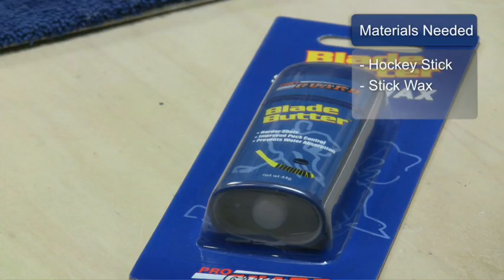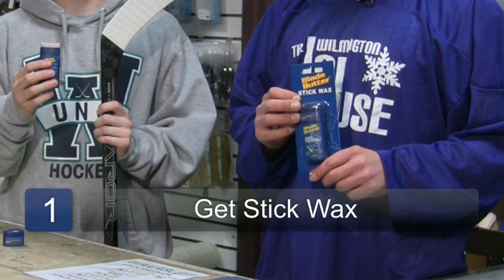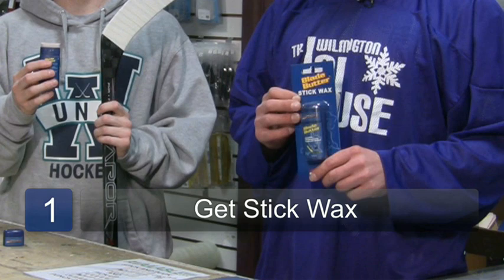For this you will need a hockey stick and stick wax. First, you need to get wax that is commonly found in any sporting goods store or hockey pro shop. Today we are using black butter stick wax and it will be applied to the blade of the stick on the new tape.